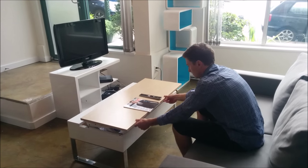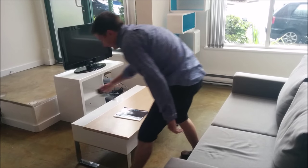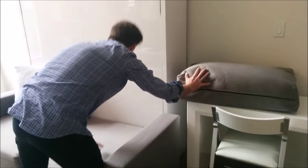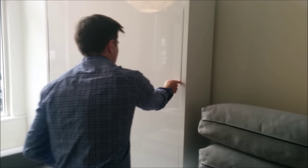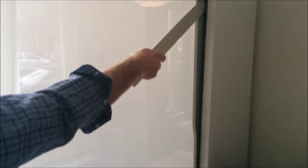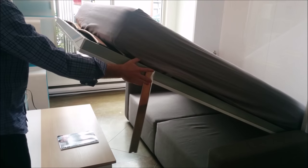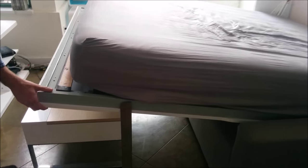Then if you want to transition this lounge back into a bedroom, you simply remove the back cushions and pull down the wall bed. You can see here it's called 'clean' because there are actually no handles — it's a hidden system. It balances mid-air and is very light and easy to use. As you can see here, it actually folds over the top of a coffee table.